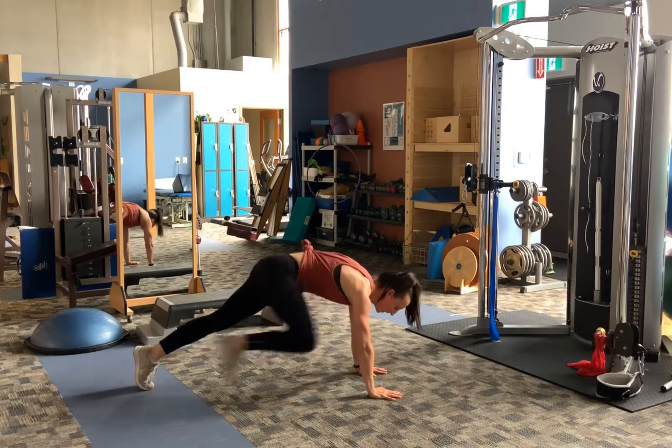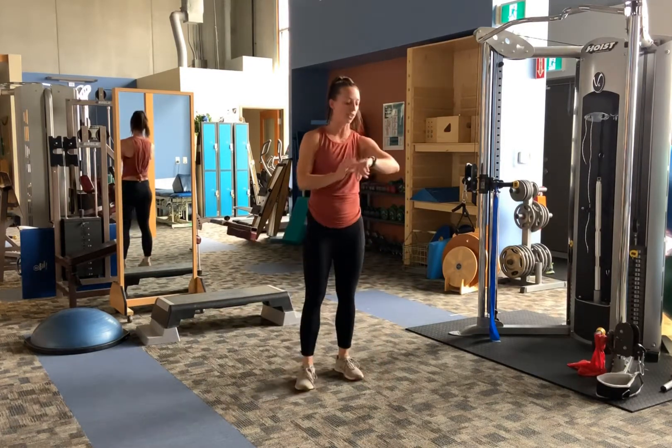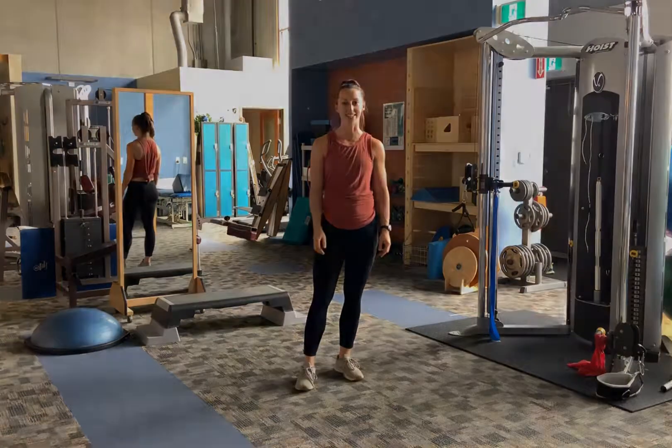After 20 seconds, stand up, rest for 30 seconds, and keep cycling through that for the next 11 minutes.